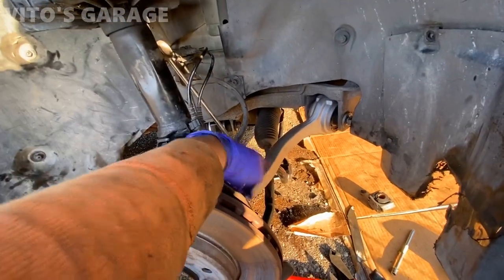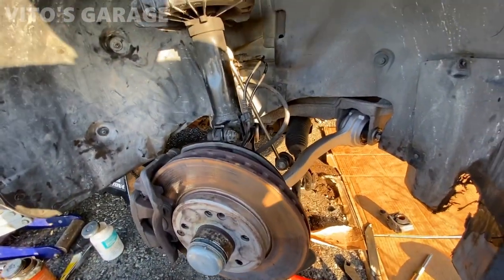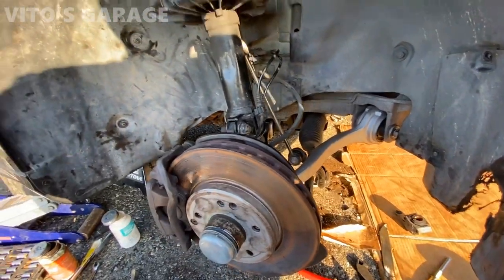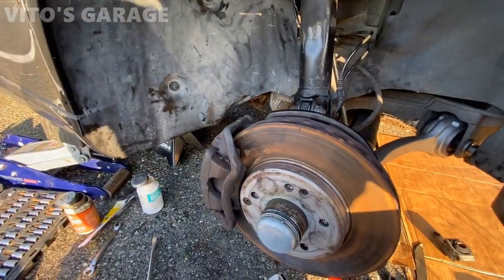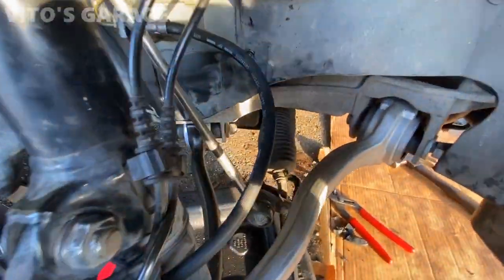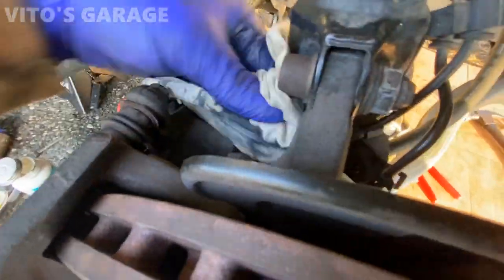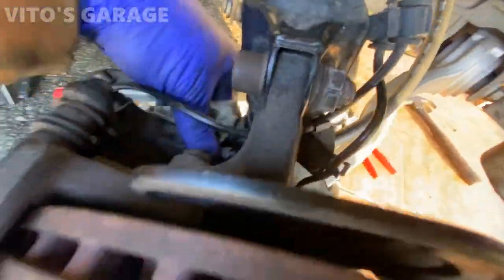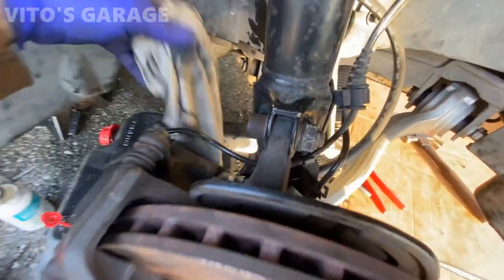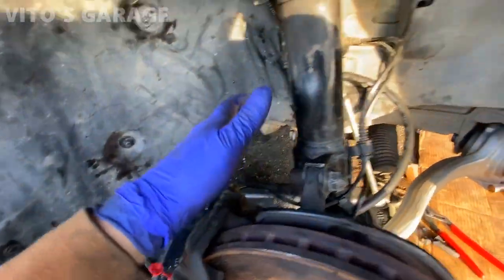These control arms were not that bad to install, actually, or replace. But the sway bar bushings are annoying. Got this brake hose replaced - looking nice. I'm going to have to bleed the brakes afterwards, but I still have three more brake hoses to replace.